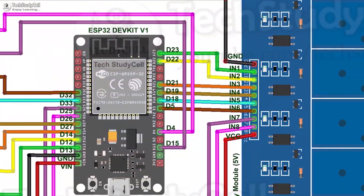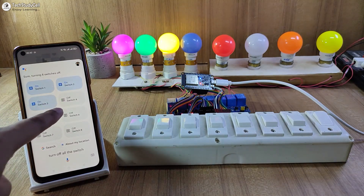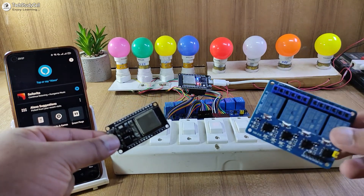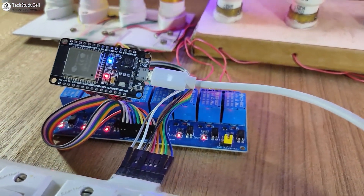During the video, I have shared the complete circuit and source code so that you can easily make this project. Although you can make this circuit just by using an ESP32 and a relay module, but it is better to use a PCB for this project to avoid any loose connection.